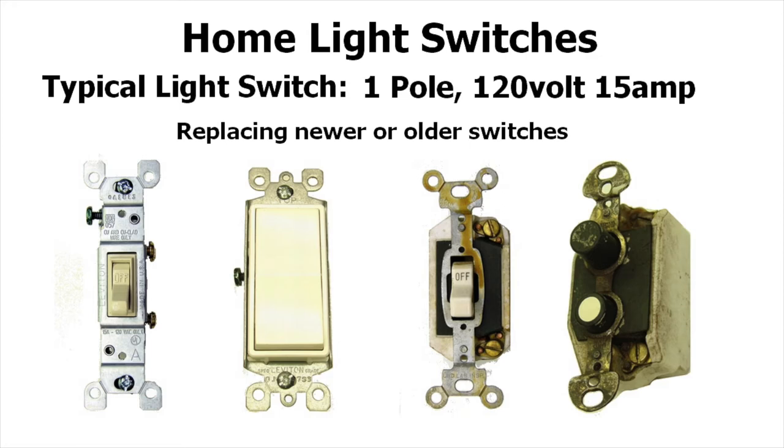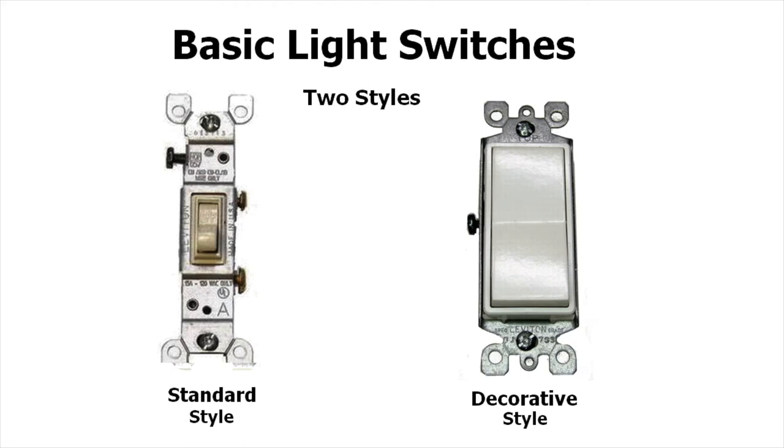Now that we have the circuit breaker off and the power is turned off to this switch, let's take a look at the typical light switches we have in the home. These are single pole, 120 volt, 15 amp switches. Whether you're replacing a newer switch — such as a toggle switch or rocker switch — or an older toggle switch or push button switch, which are really rare but still out there, this will cover all of those situations. The replacement switches we'll be dealing with here are the standard toggle switch, which shows the on and off, and then the rocker switch, which is the decorative style.